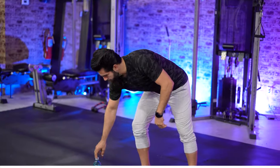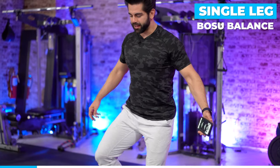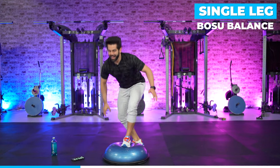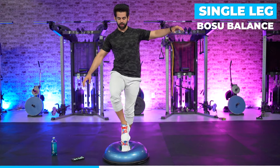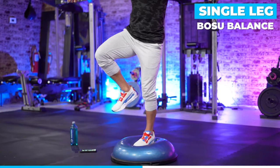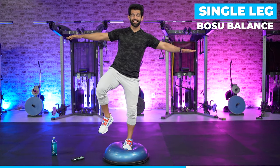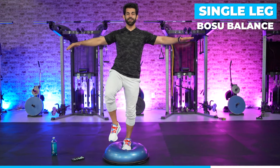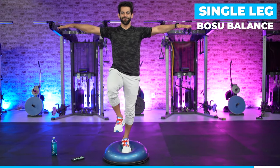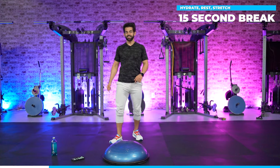First exercise: we've got a single leg BOSU balance. All I'm doing is trying to balance — this is actually super challenging. I use my hands out for reference, and if you're losing it, you can tap your foot down a little. Once I get my groove, I keep my hands out for balance. My ankle is getting worked to the max. I'm using my hands as a reference point — sometimes I get in a nice sweet spot, sometimes it's harder, but we're just working that stability.